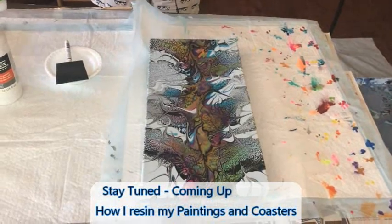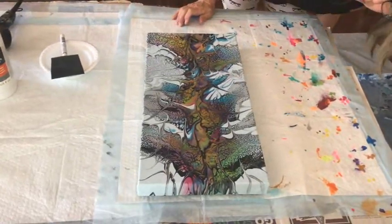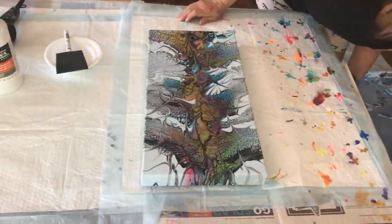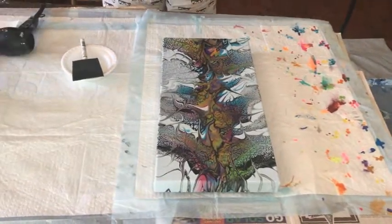I let mine dry overnight and then go back and do a second coat the next day. I try to give it close to 24 hours. You don't have to — the label says you can come back in three hours — but I let it sit 24 hours, then do another coat, let it sit 24 hours, then do a third coat. That's all there is to varnishing.